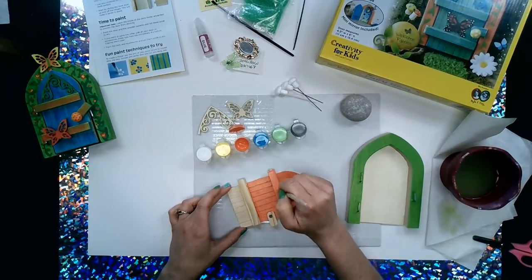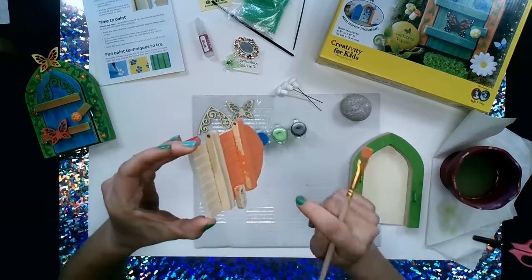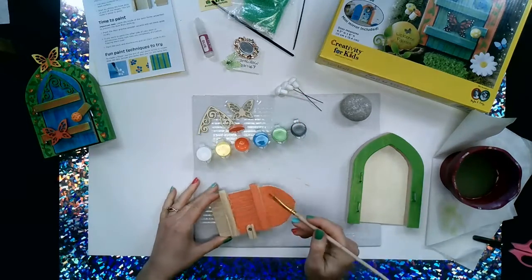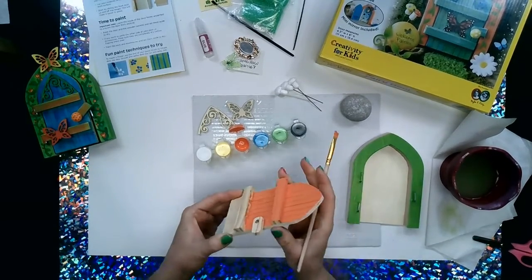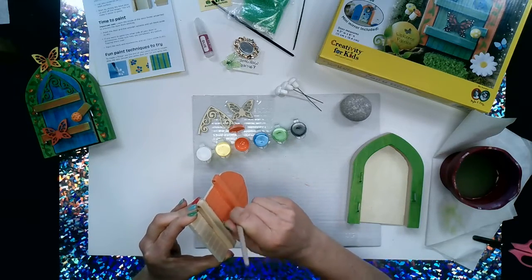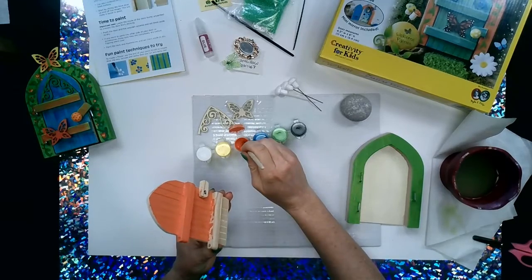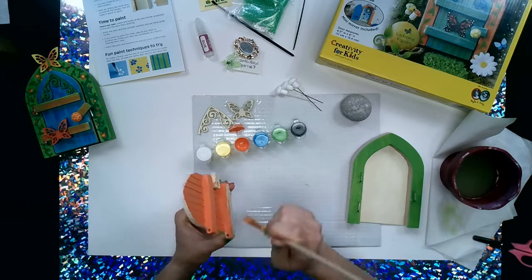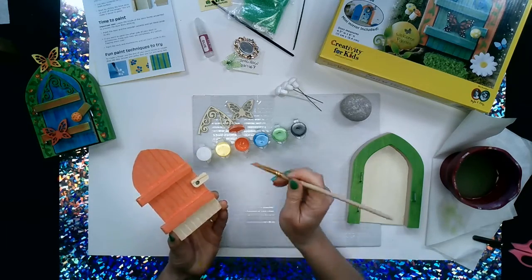I'm going to paint these little crossbars orange too. Be sure not to forget the bottom side or the top side of the little bars. You can be quick with this because you don't have to be super exact. Covering up all the wood with your broad tip brush makes it go very quickly, so you can move on and put in your awesome details.